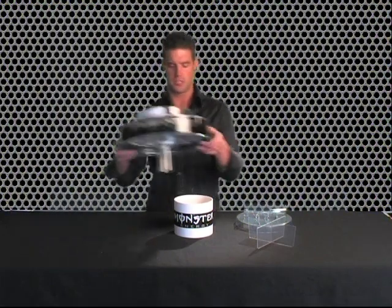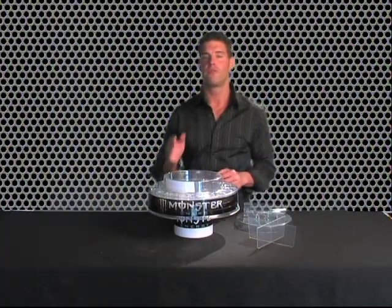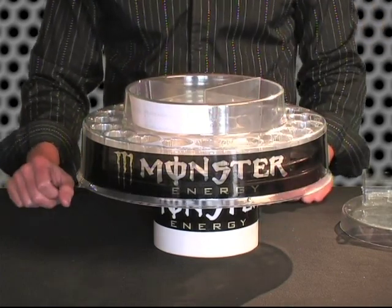Tray assembly. To assemble the tray, first place the tray on the tray stand. This will stabilize the tray while filling it and assembling it. Next, take the slosh stopper and slide it into the decanter.